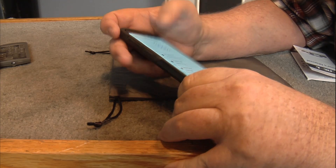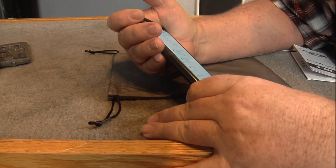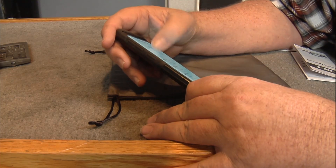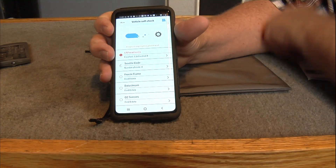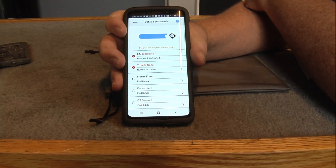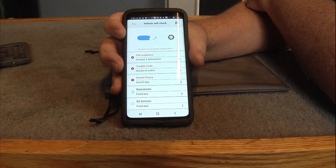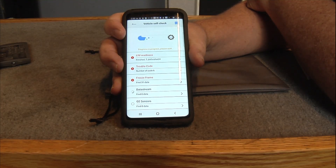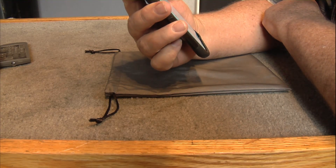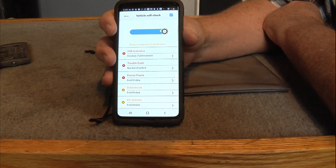We'll go to Vehicle Self Check. You've got IM Readiness, Trouble Code, Freeze Frame, Data Stream, O2 Sensors. See it's checking it now. This car needs some O2 sensors and at least one catalytic converter. We're going to get that changed out this summer — we're going to pull it off one car and stick it on the other. That's picking up all kinds of codes.